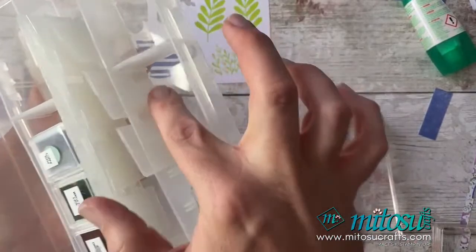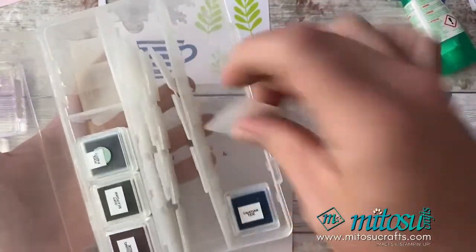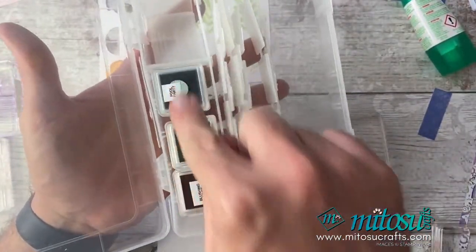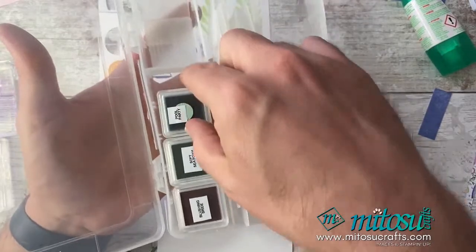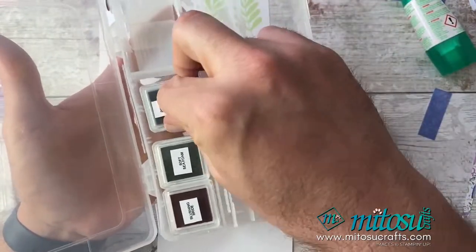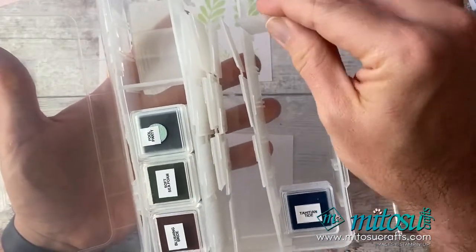They've got these little dividers on the inside which you can take out — that's how we started to store the ink spots. I'm going to slowly start to build up our collection of all the pads and label them so we know what they are, making them a lot more portable. When we go on holiday in July, we can take lots of ink with us and do lots of crafting on the cruise ship.